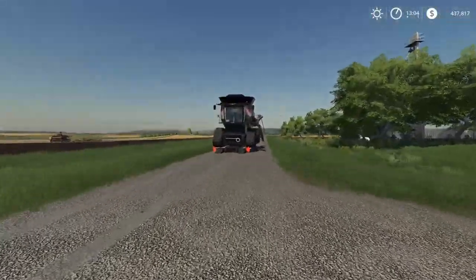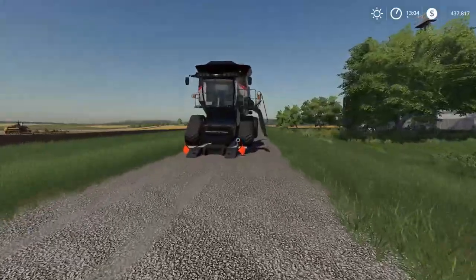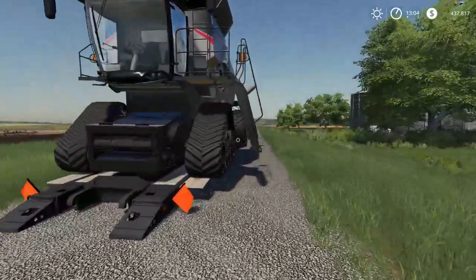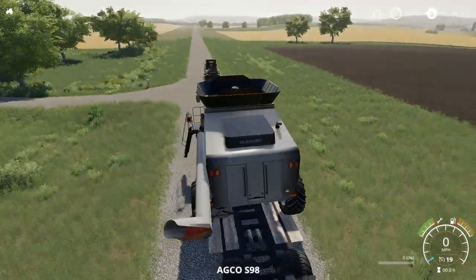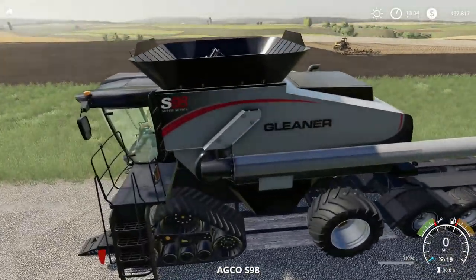I've also fixed the audio so that the audio for it running is working right now. I've also set up all the different wheel configurations and we'll take a look at those in the menu, but let's fire it up and drive it off the truck.